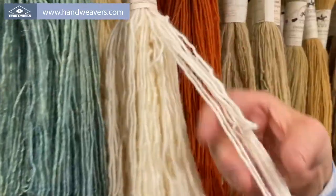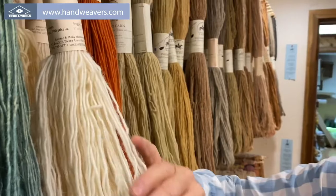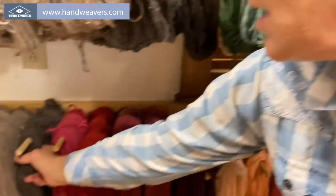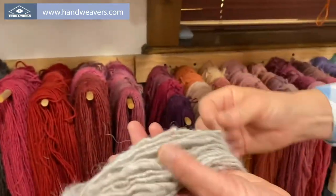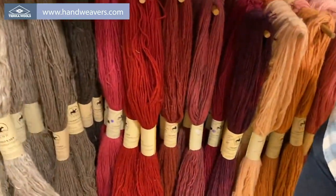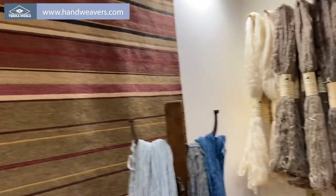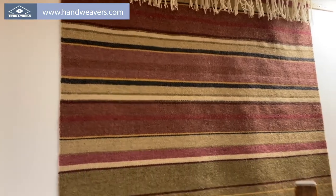The blanket weight — there's actually 225 yards in a skein because they're four-ounce skeins. The rug weight is heavier at 450 yards per pound, so it's about 112 yards per skein. This weaving was done with natural dyes right here, all natural dyed weaving.